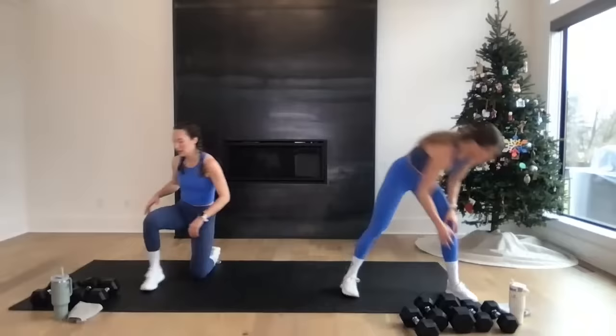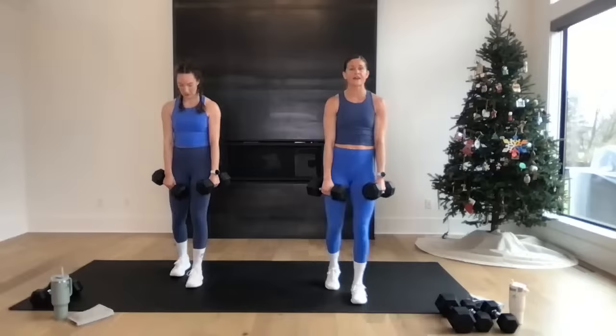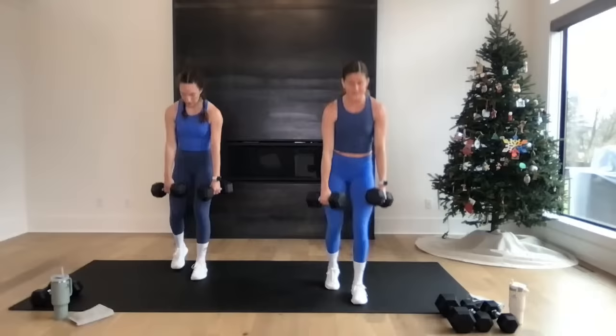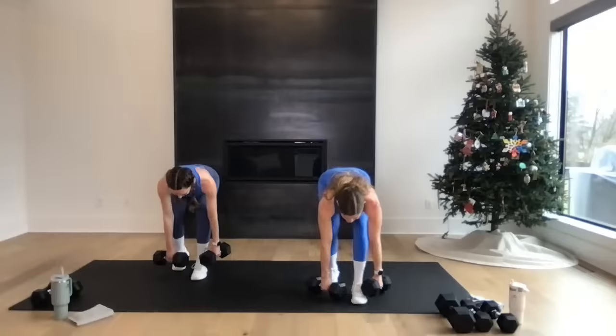Circuit three — back to legs! You have a staggered deadlift. I'm going to grab two 20-pound weights. Right foot forward, left toe popped — 80% weight in the right, 20% in that left toe. Hinge, hinge, hinge, hinge, hinge, stand up. One weight or two — go heavy. In three, two — let's go! We've done squats and lunges; now we're doing deadlifts for the hamstrings, glutes, and hips. If you want to advance, do a single-leg deadlift — you can float that left leg. I like the kickstand because I can go heavier with more stability. Final five, four, three, two — you're out.